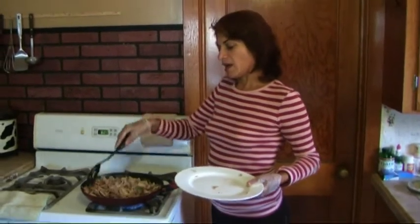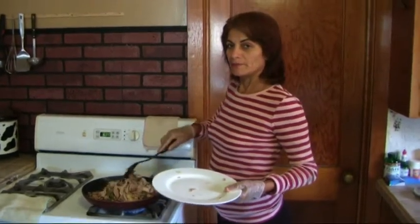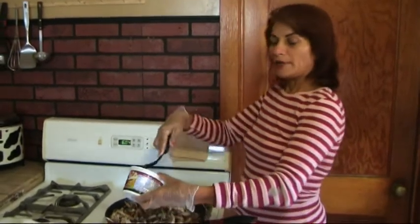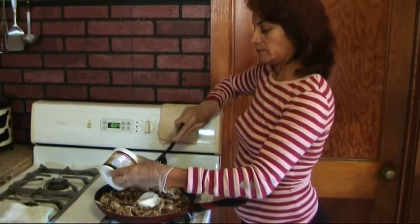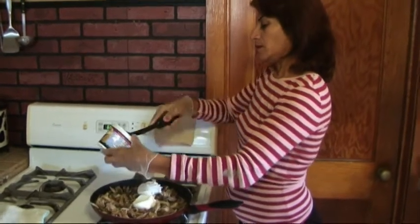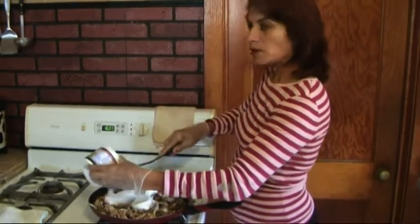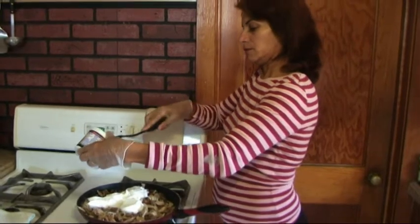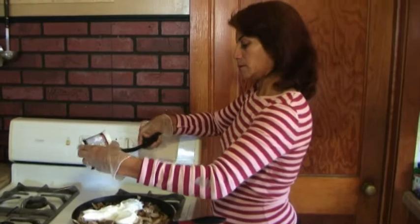Cook for five minutes, then apply the sour cream. Now we're going to add our rabbit and later sour cream. Aplicar crema ácida — medio kilo, half a kilo of sour cream. We're going to put about a pound of sour cream in the pan and mix.